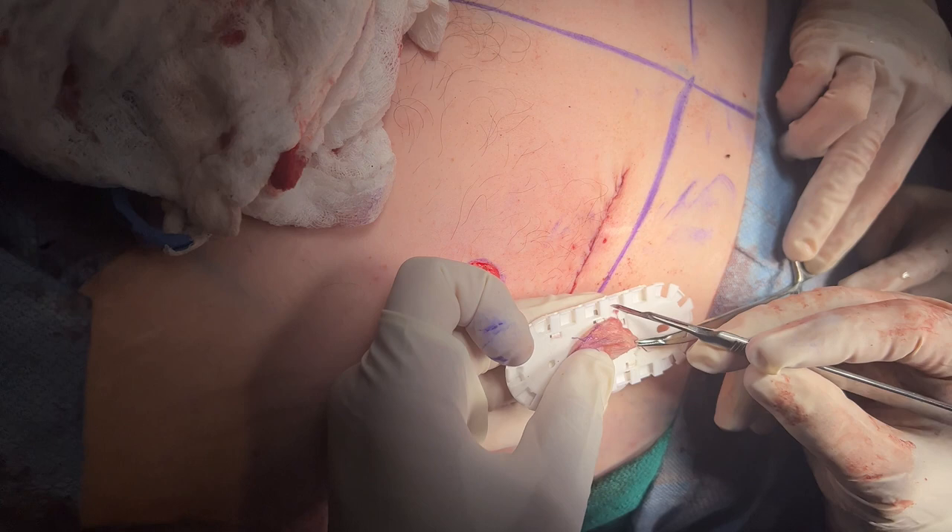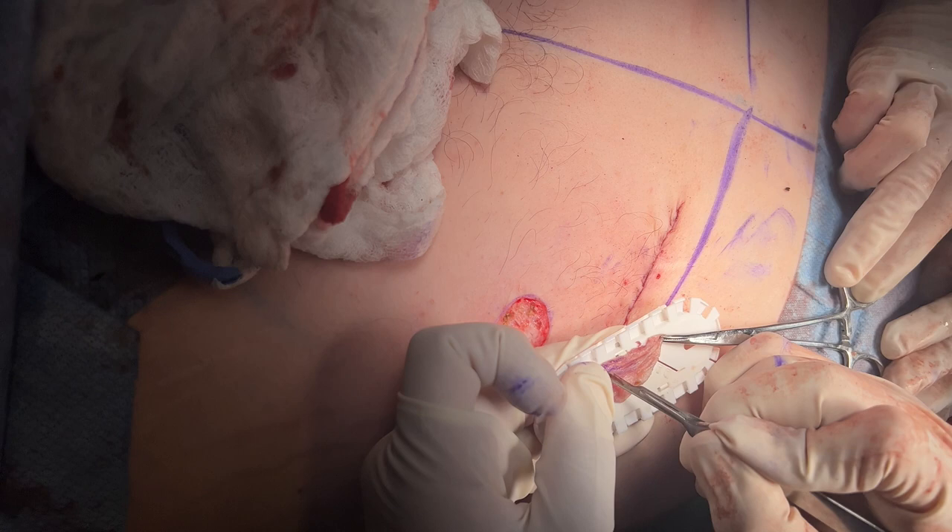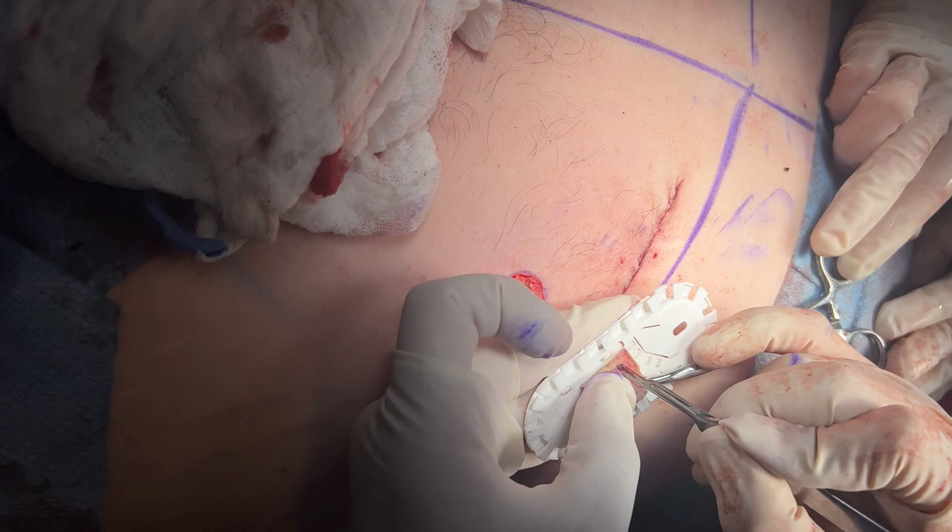In order for the graft not to elevate and get stuck, you have to make little holes in it. Usually we mesh it when it's bigger, but with something like this we just make little stabs in it.